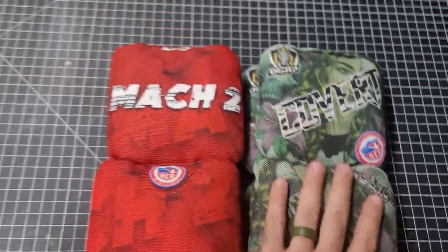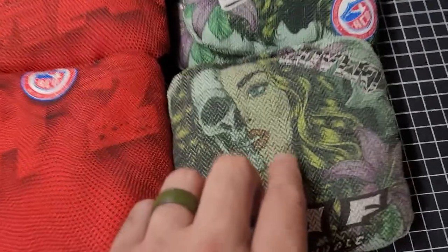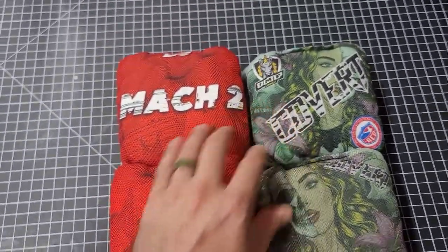Anyways, I'm looking forward to these live matches, I cannot wait to see them. We're going to be having a bag come out soon with this material too — I'm going to try it out a little bit and see what I think.